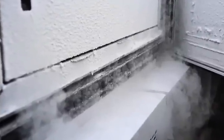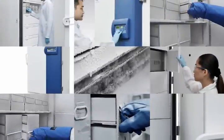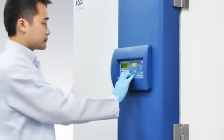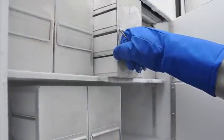Constructed from high-quality proven components with energy-efficient refrigeration design, ESCO Lexicon ULT freezers provide high-quality protection that can withstand the test of time to guarantee the integrity of your samples.